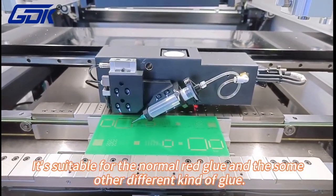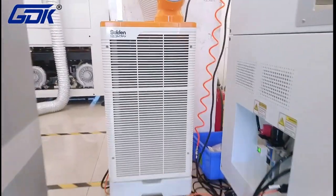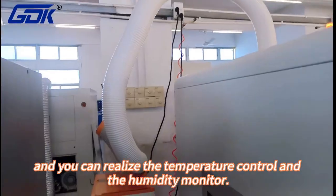It is useful for normal red glue and other different kinds of glue. You can see the air conditioner is placed outside the machine, allowing you to realize temperature control and humidity monitoring.